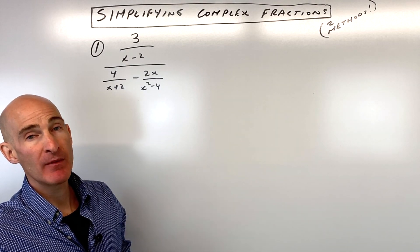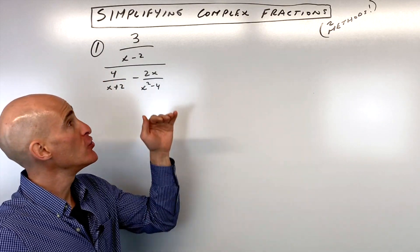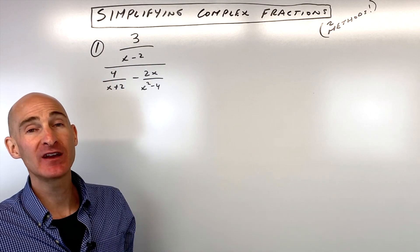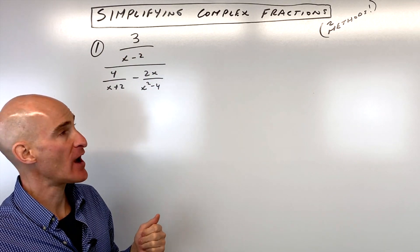The other method, method number two, is we're going to clear the denominators by multiplying the numerator and the denominator by the common denominator of all the fractions to clear those denominators, and then that eliminates the complex fraction.